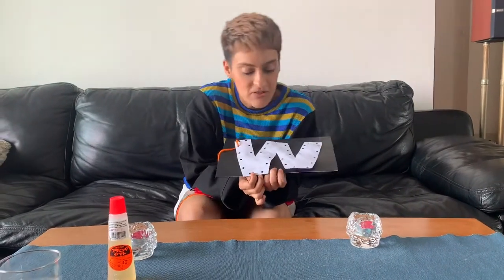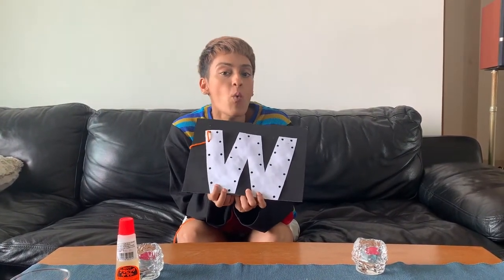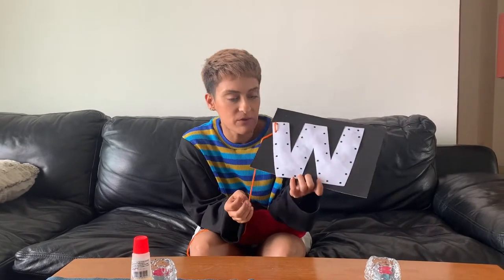Hello! So now what we're going to do is the W craft — we're going to make a web. I'll show you how to do this.